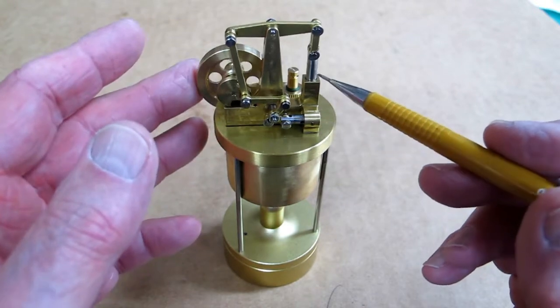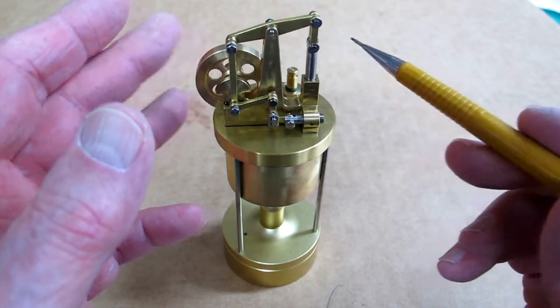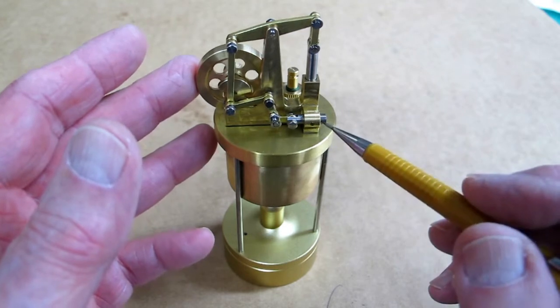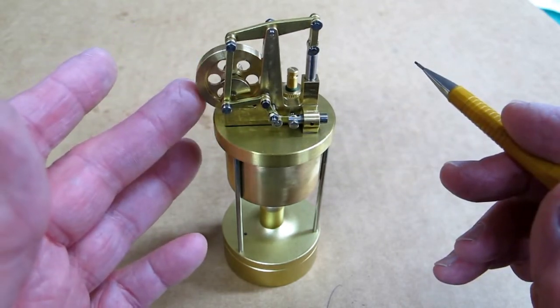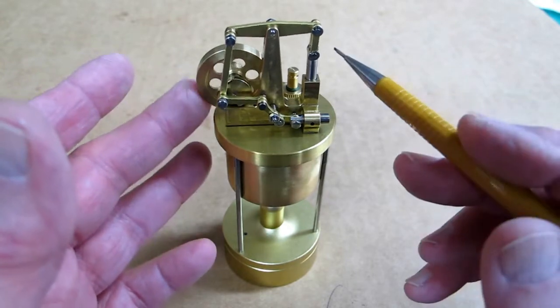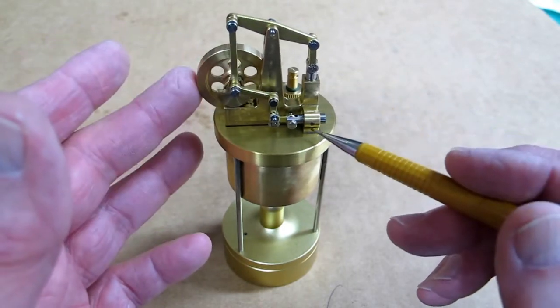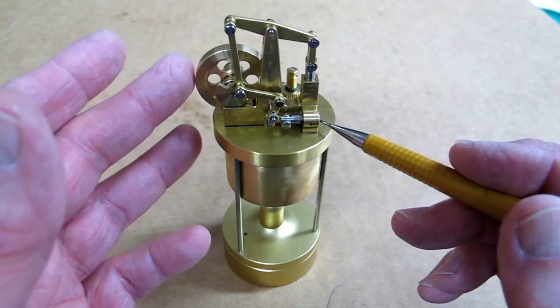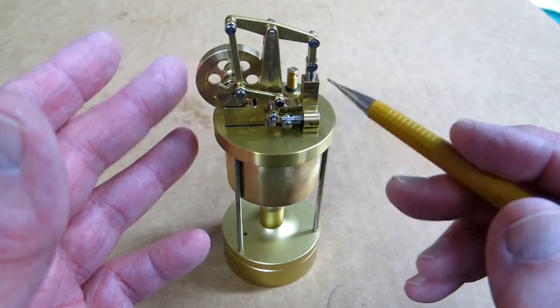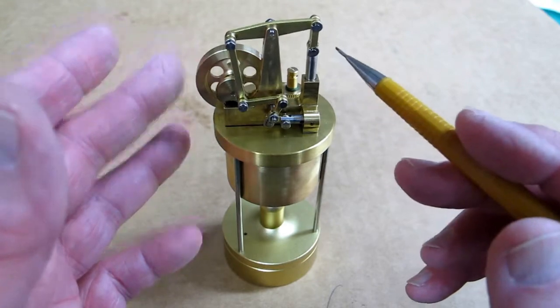Steam drives the power piston upwards. Then this sliding valve arrangement comes to this position, opens the vent, and momentum on the flywheel pushes the piston back down this exhaust. The valve goes back to the closed position, opens steam up to the bottom of the piston, and it goes up again.